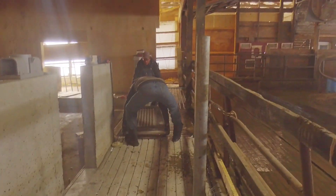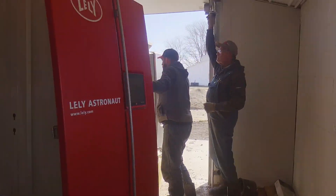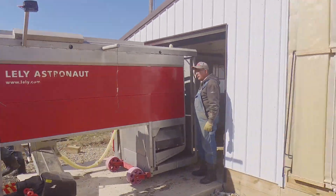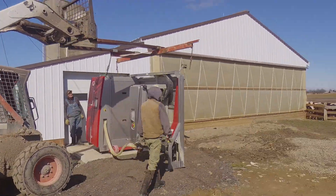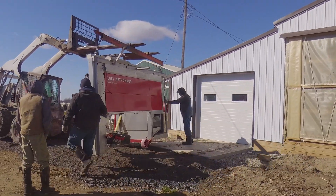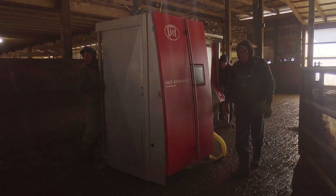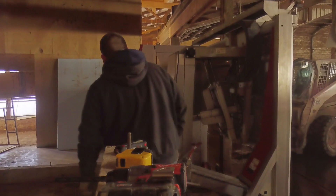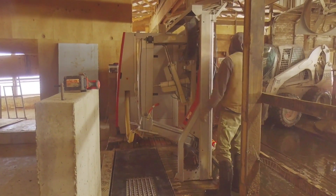Hey everyone, welcome back to the channel. Today in this video you're going to be seeing us installing our two robots that we purchased from another farmer. These are two used A4 robots we purchased in October or November. The construction project has been continually going on — we have the building up, the concrete poured, and now we're ready to install the robots.